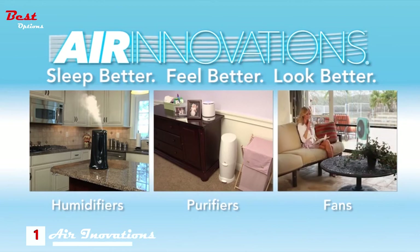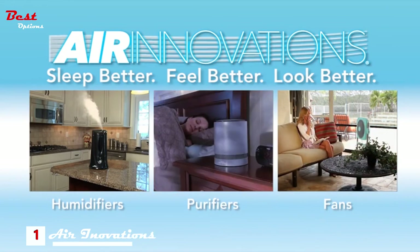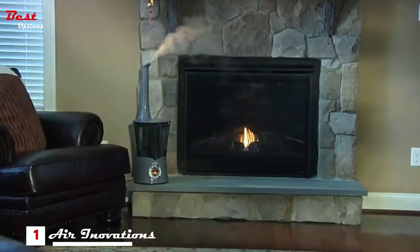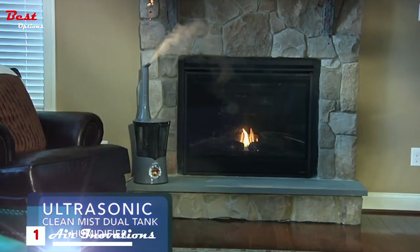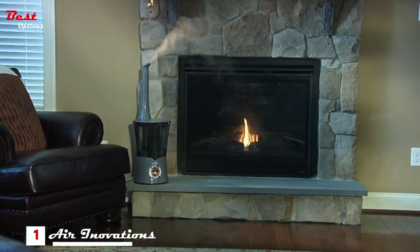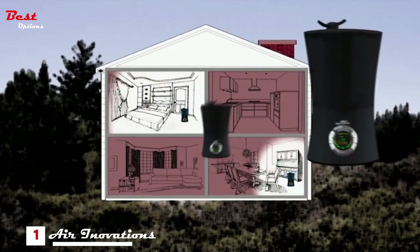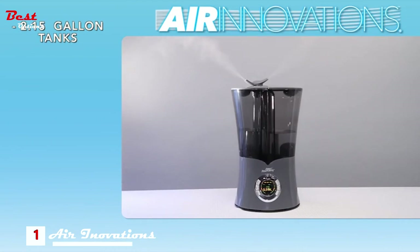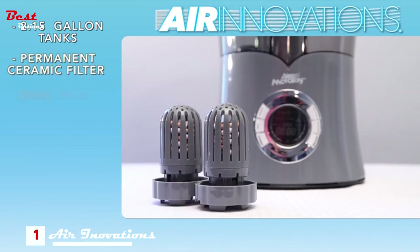Welcome to Air Innovations, where we're proud to manufacture a full line of technologically advanced humidifiers, purifiers, and fan products for your home. Air Innovations introduces the Ultrasonic Clean Mist Dual Tank Smart Humidifier — the longest running, most fully featured and most versatile humidifier ever made. The tanks are made of antimicrobial plastic and hold up to a huge 2.15 gallons of water.